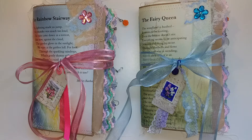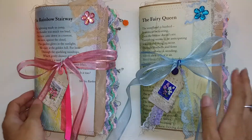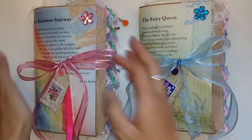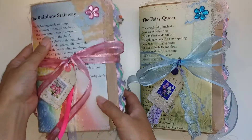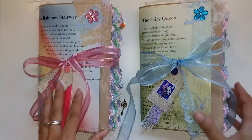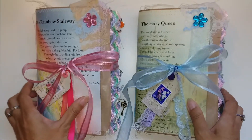Hi everyone, I'm JD, welcome back to my channel! I'm super excited to share my latest journals. Don't they just look so pretty? I really love how these look. I'm calling this the rainbow fairy journal collection, even though there's only two.